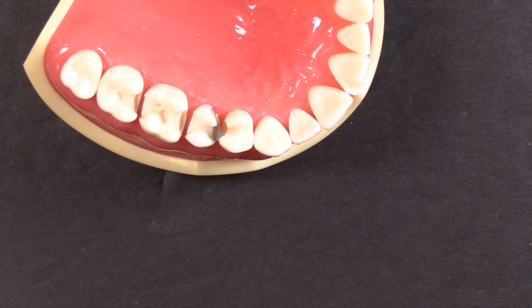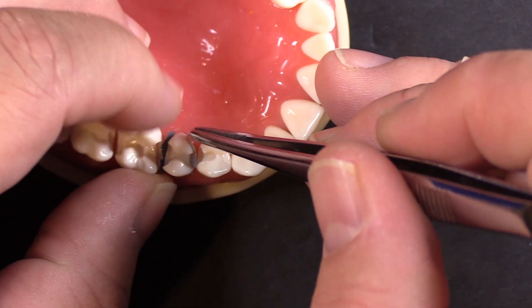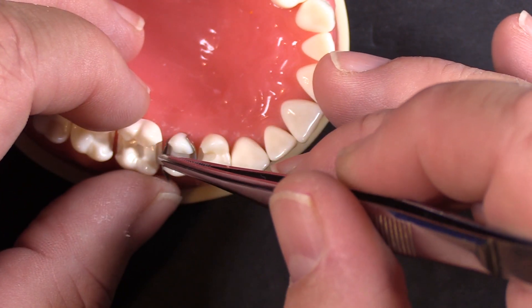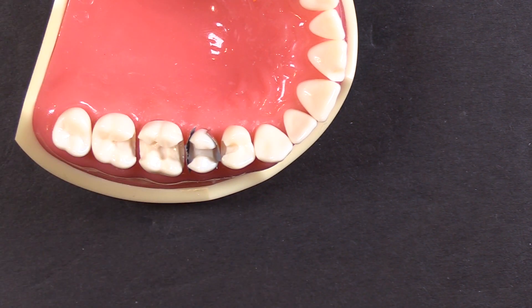Now, you certainly don't want to snip off so much that you're leaving a corner of the restoration or the preparation uncovered, but really just a quick snip and now these things are not interfering with one another and are out of the way much better. A quick snip is all you need to do.